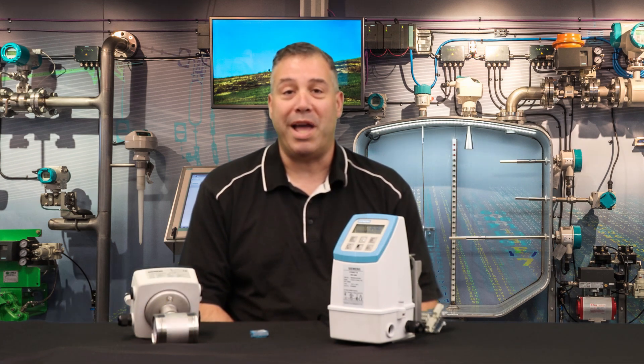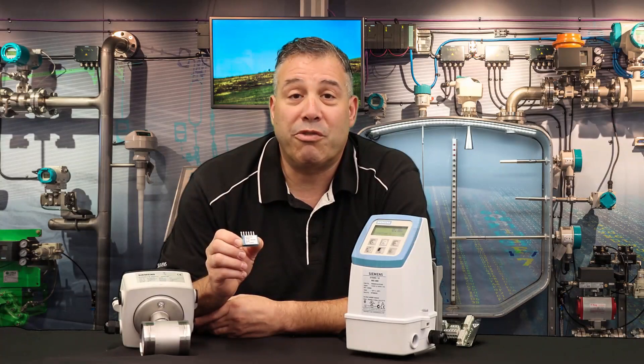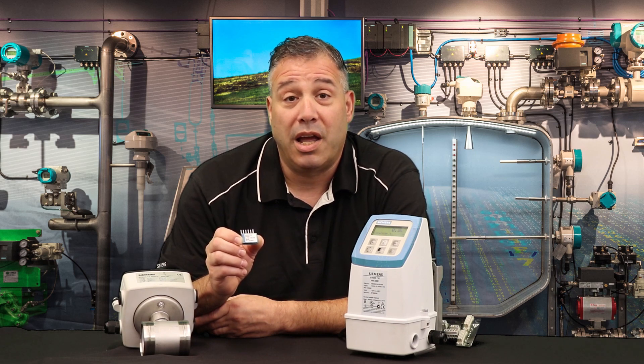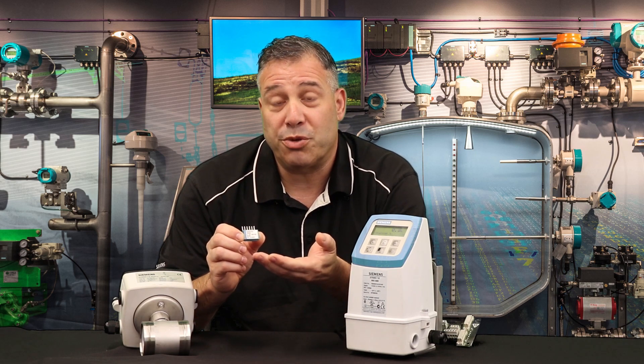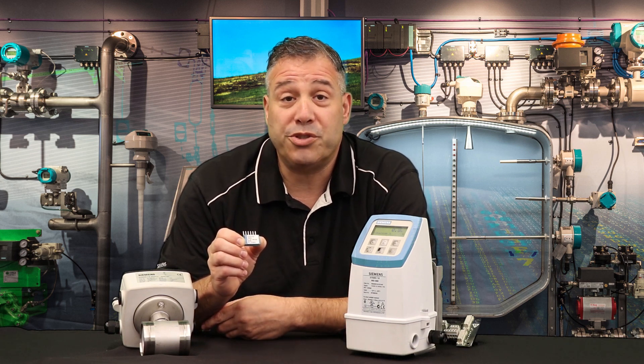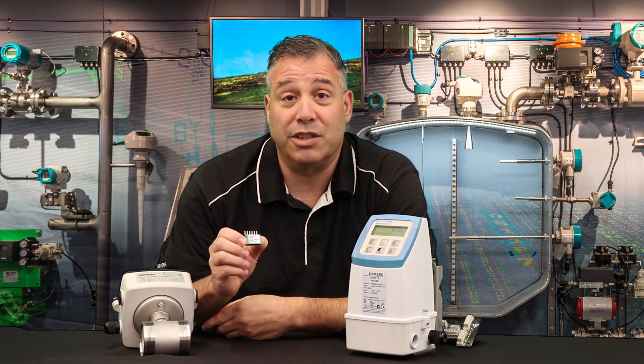Hello, my name is Norm Kramer. I'm an application engineer with Siemens Industry. Today I'd like to show you how to program your mag meter transmitter if your sensor prom has been lost or damaged. Recall that every Mag 5000 or 6000 base flow meter system has a factory-supplied sensor prom that is shipped with the flow tube. The sensor prom contains the calibration and size data for that particular flow tube.